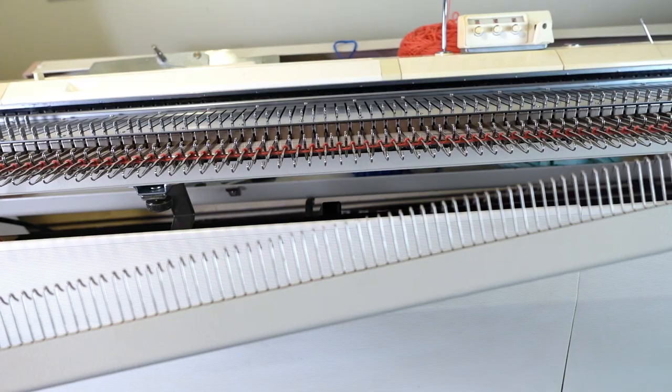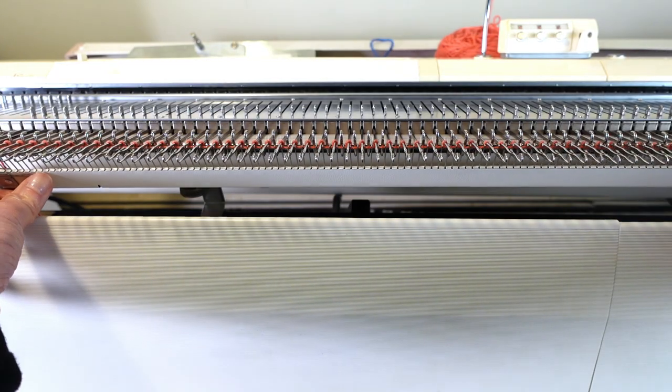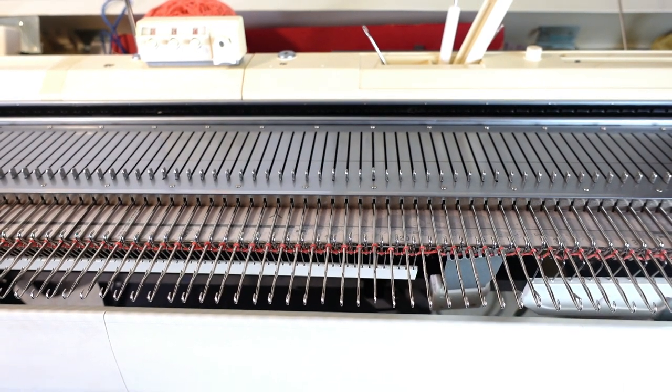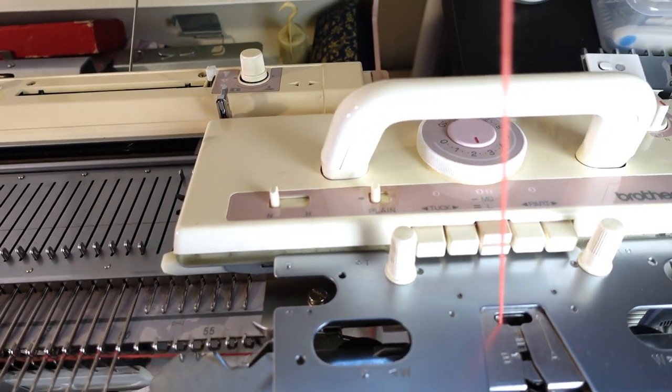You can decide how many rows you want before the shoulder roll. If you want to match the bottom band, you can knit the same width, maybe around one inch. For this sample, I'm going to knit 8 rows. I'll set my tension to about 2 and one click and knit 8 rows.